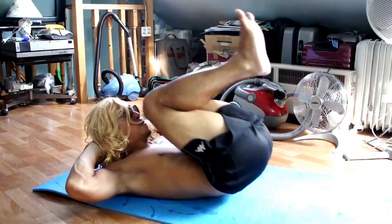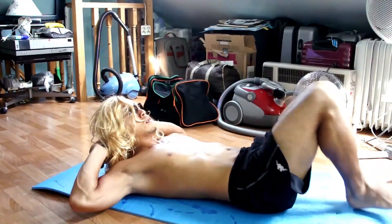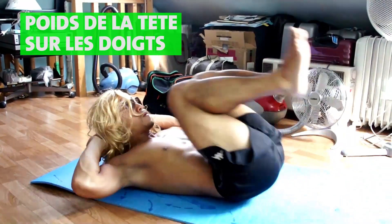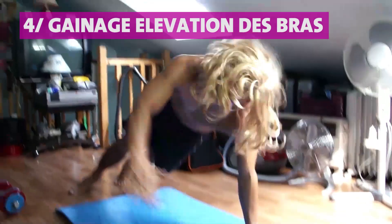Pour bien comprendre le mouvement, imaginez votre bassin comme un tapis que vous enroulez et que vous déroulez. Pour ne pas avoir mal au cou, pensez à poser le poids de la tête sur vos doigts, un peu comme si vous tenez une boule de bowling. Vous devez sentir le poids de la tête sur vos doigts — ici vous allez cibler le haut et le bas de vos abdominaux.